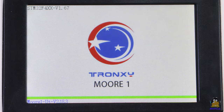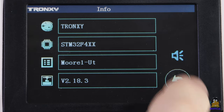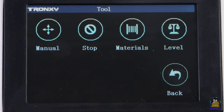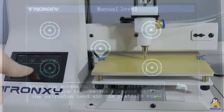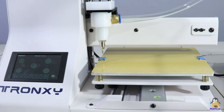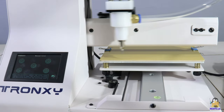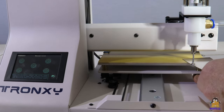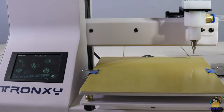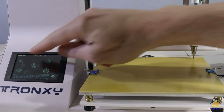After switching on, the main menu appears on the well-responsive touch screen. The first step in preparing for printing is to level the print bed, which is done semi-automatically. The print head can be moved to the corner points of the print bed via the touch screen, then the screws must be adjusted so that a gap of 0.3 to 0.5mm remains between the print bed and the nozzle. Unfortunately, the printer doesn't come with a plate of such thickness, so I used the scraper, which turned out to be a bit too thick. The screws are adjusted until the metal plate fits tightly between the print bed and the nozzle.